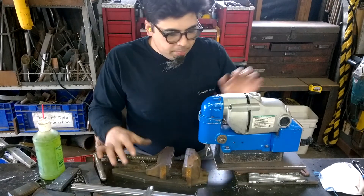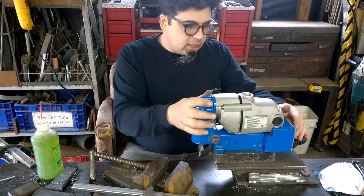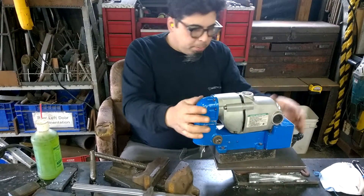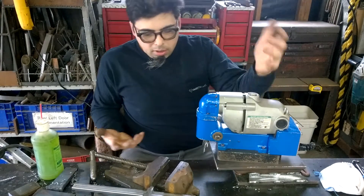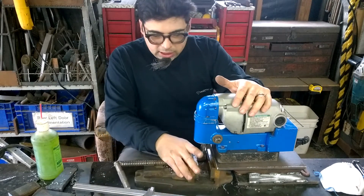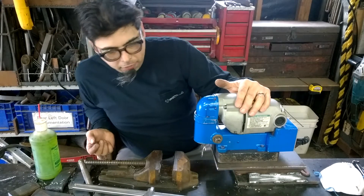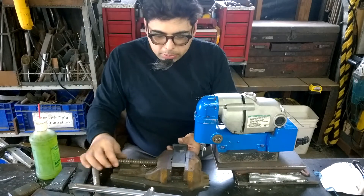Most of you know what a mag drill is — it's got a huge electromagnet and it'll hold in place when you turn the magnet on. I've got this little vise here that will slide underneath this platform, which allows me to place small objects in it.